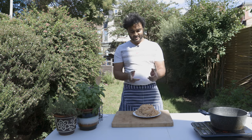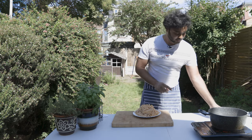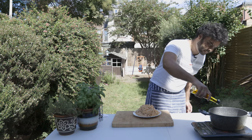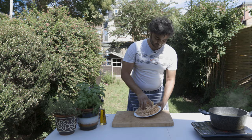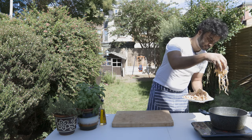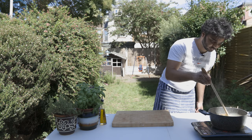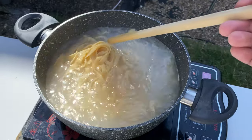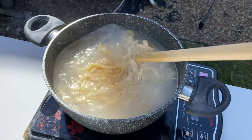The next step: add the pasta and add the olive oil. This is a fresh pasta, so it will be cooked for about 75% of the time.